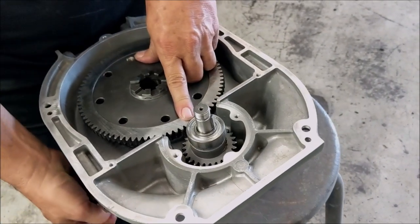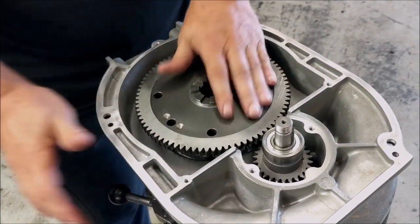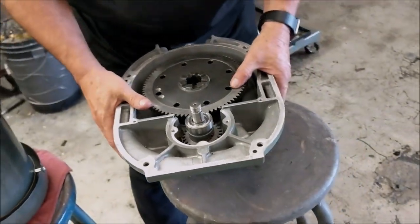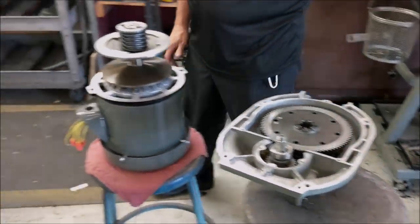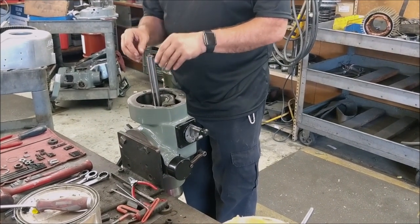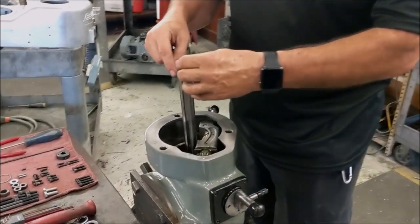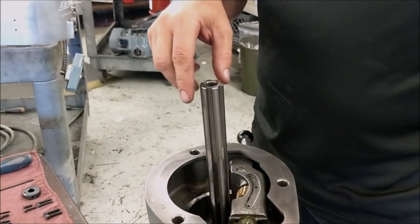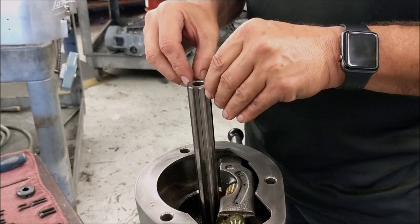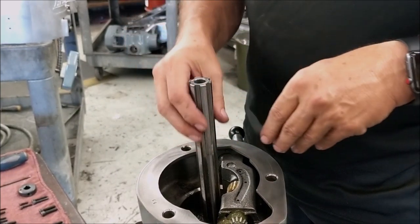When you go to neutral, it spins, and then it goes up to high. Now, many times I'm going to give you a little tip: when you're redoing one of these, you'll have to take a file to the top of each of these ridges. Because if you put in a new lower castle gear, like we do almost every time, you need these to be smooth so that gear will slide up and down.